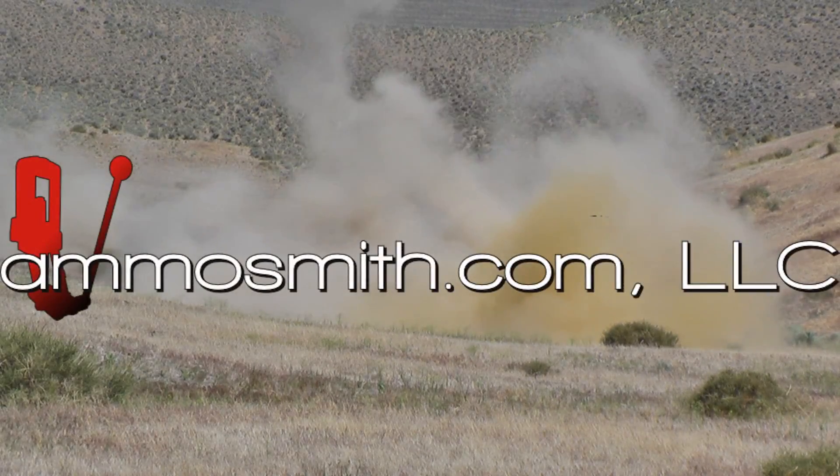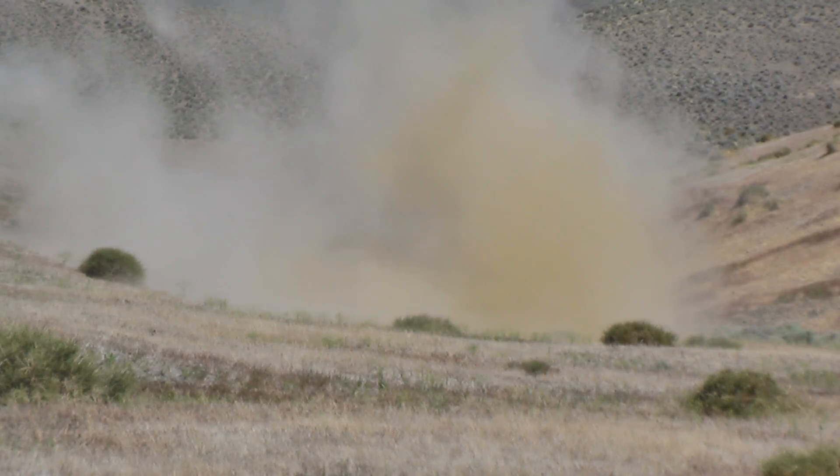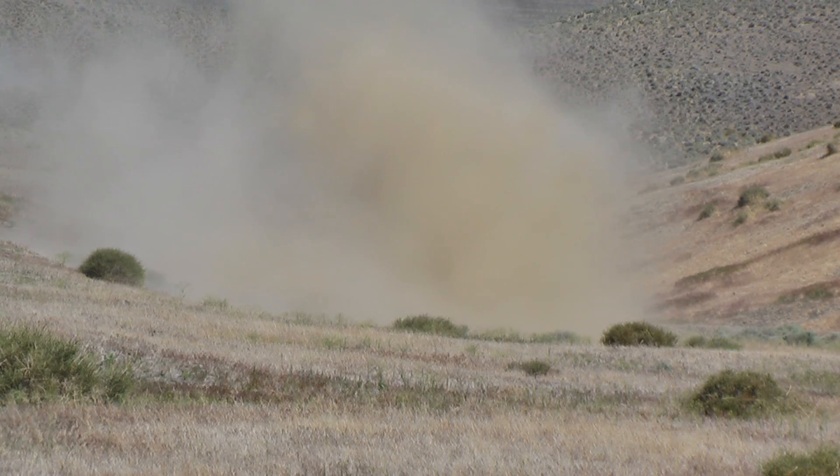Oh! Shit! Nice dust cloud. That was a good one.